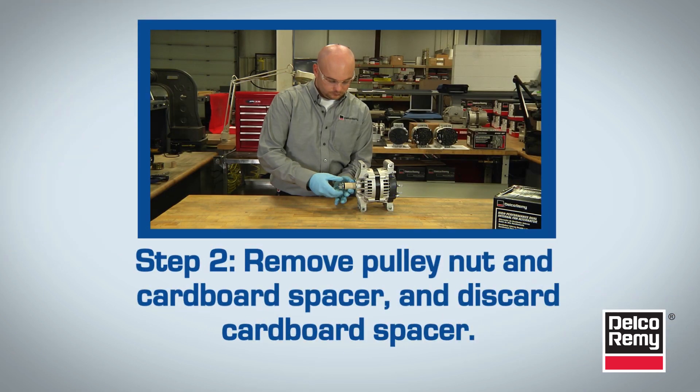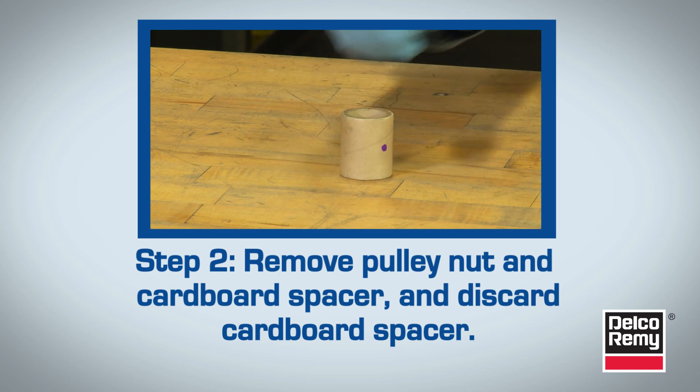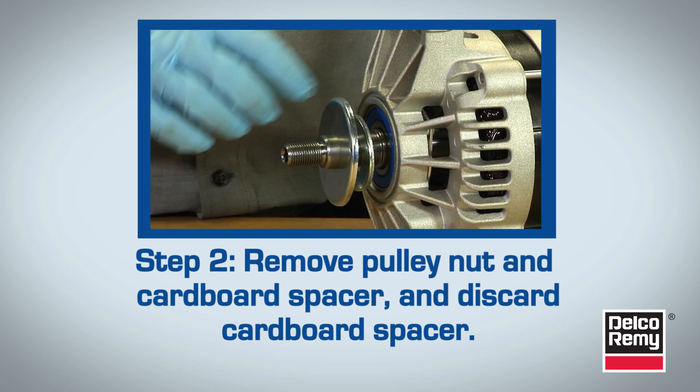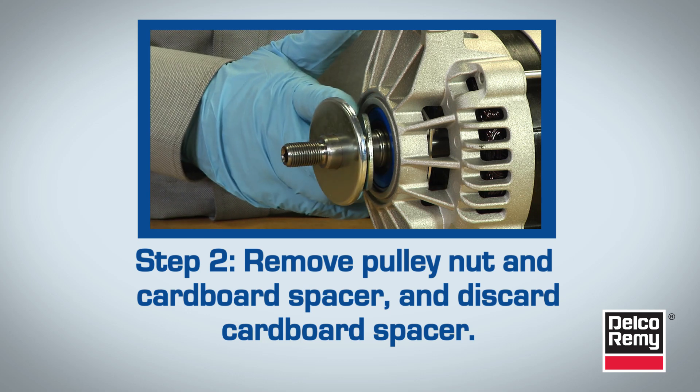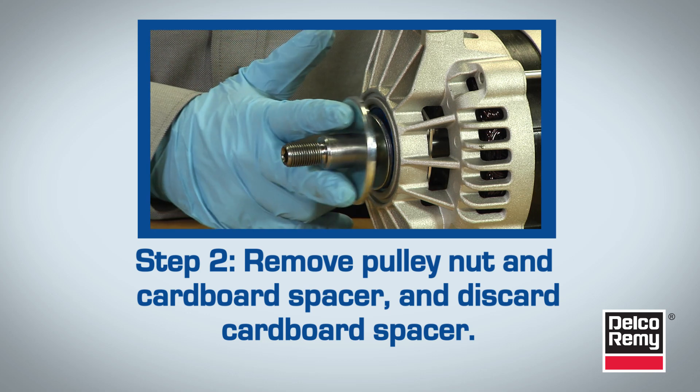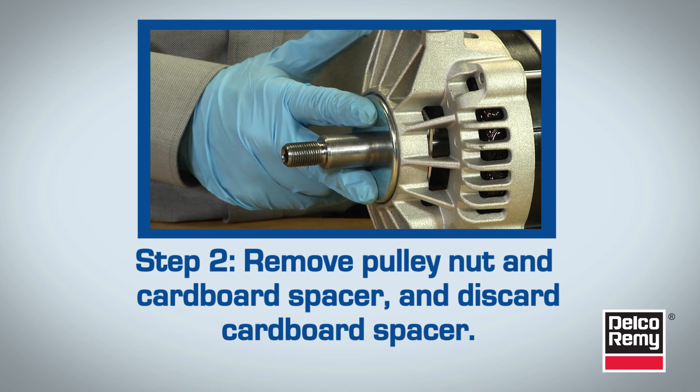Step 2. Remove the pulley nut and cardboard spacer and then discard the cardboard spacer. As you're doing this, pay special attention to the orientation of the bearing slinger and spacer washer. These items commonly slide off the rotor shaft during removal of the pulley nut and cardboard spacer.